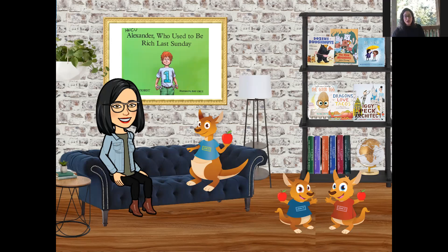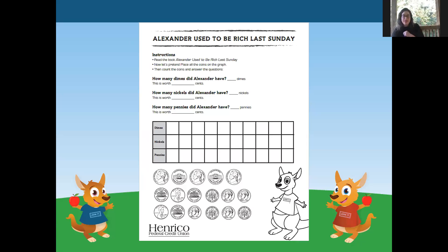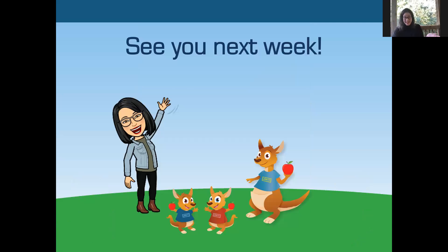I'm going to put a link in the comments of this video to this activity sheet. If you would like to do it, you are more than welcome to color it, have fun, and practice counting money. We'll see you next week. Every week you can catch us right here on Facebook Live at 4:30 for another after-school snack time. If you are checking things out on the bookshelf, you may have noticed a hint for next week's story — Ms. Russelina has picked out another great book for us to read. Thank you so much for joining us for after-school snack time. We'll see you next week. Bye, friends!